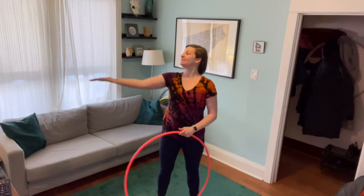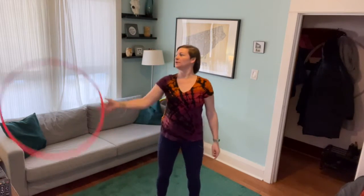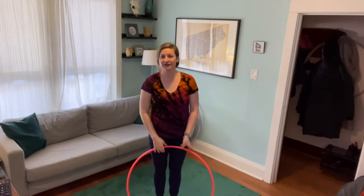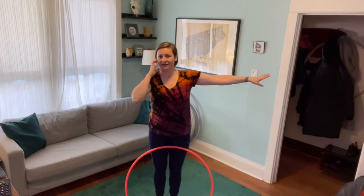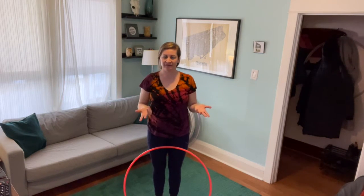Once you start to feel comfortable with that, you can then start to think of extending that arm into a nice roll position. On that upward angle, we're then going to push our arm underneath the hoop as we show our palm to the sky. Practice that over and over again, and then you can start to troubleshoot your chest roll and figure out why it's falling off the front.